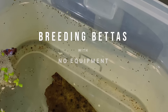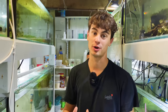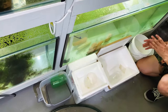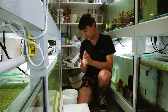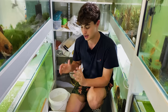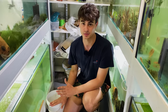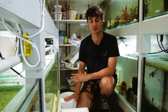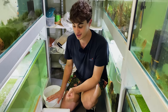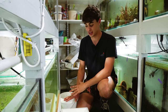In today's video, we're going to be breeding bettas. I wanted to get straight into it and show you guys exactly what you're going to need for this project. If you come on over here, you can see we've already started to set up everything. We've got four different containers here, and we're going to be breeding four different types of bettas. You can pretty much do this with anything lying around your house - all you're going to need is basically everything you've seen here.